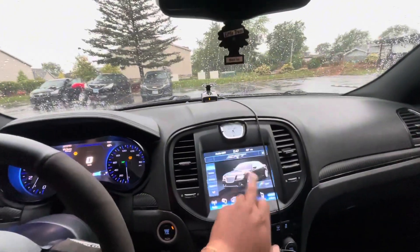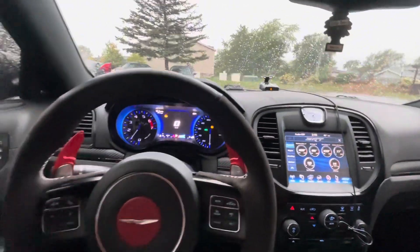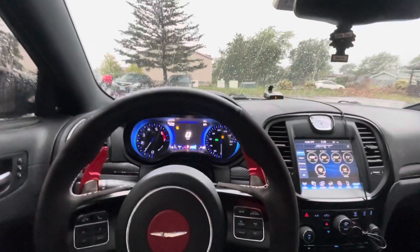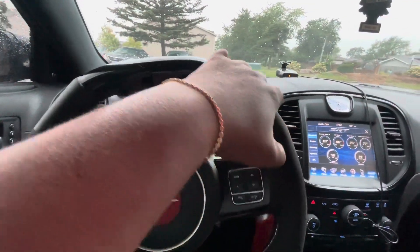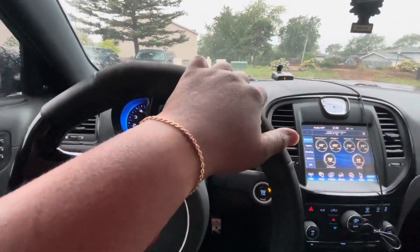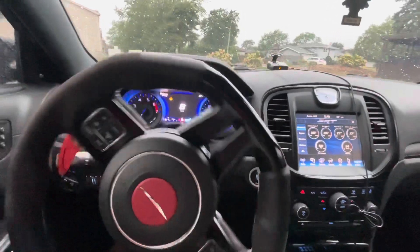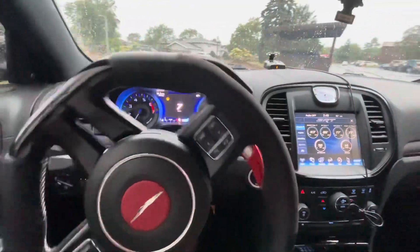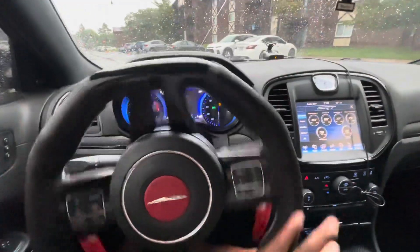I'm gonna go ahead and get everything put back together and then we're gonna go for a drive. As y'all can see, I got the car all fired up. I ain't gonna put it in sport mode just yet because of the tune, and the neighbors be tripping. I'm gonna put the camera back up when I get out of here and then show y'all how this thing works.